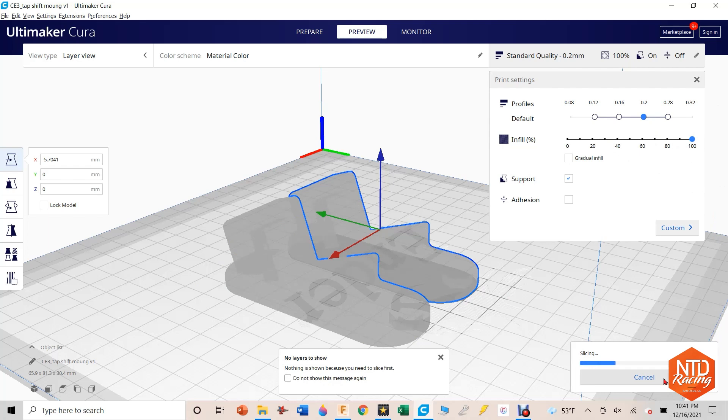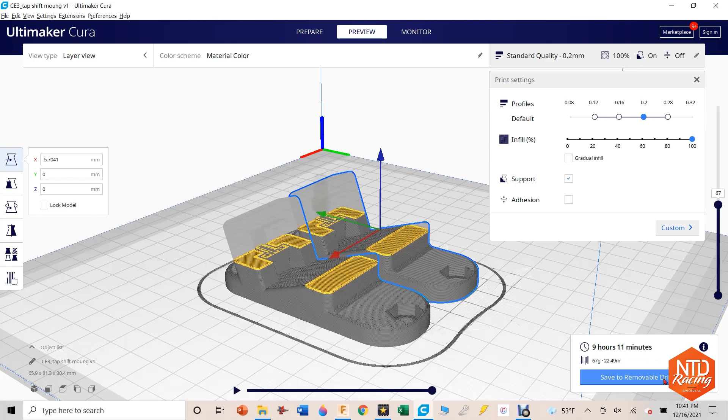I didn't go to a store and buy these things. I bought this Ender 3 by Creality for about $200. The filament is about $20, the software is all free, and Fusion 360 is free. If you want this in your own shop, check out our store — I'll have a link. I'm going to put the SD card back into the Creality Ender 3, save to removable, eject it, and put it into the 3D printer. I'll give you a quick tutorial on how I set this thing up.